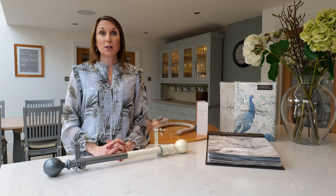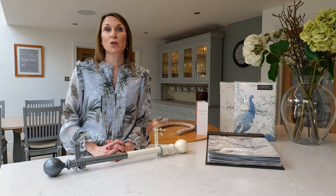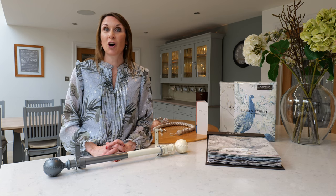The curtain poles are also supplied with a fixings pack, but these are suitable for solid walls. If you are drilling into plasterboard walls, we would recommend that plasterboard fixings are used.